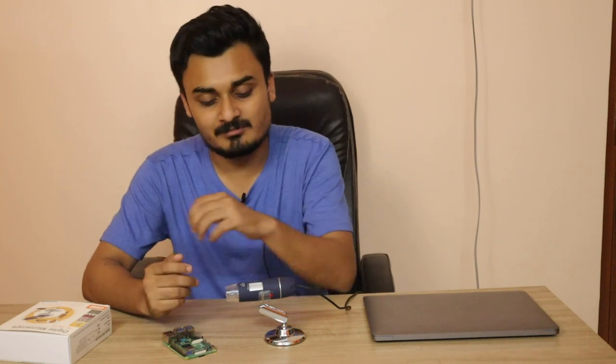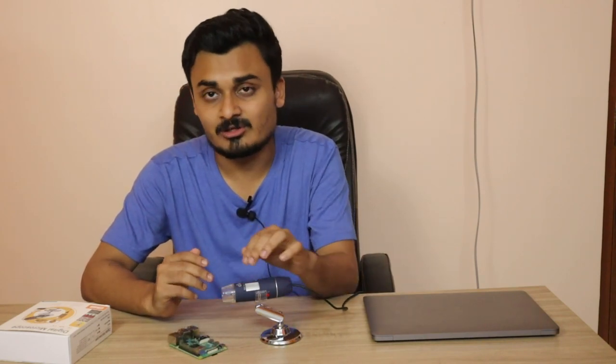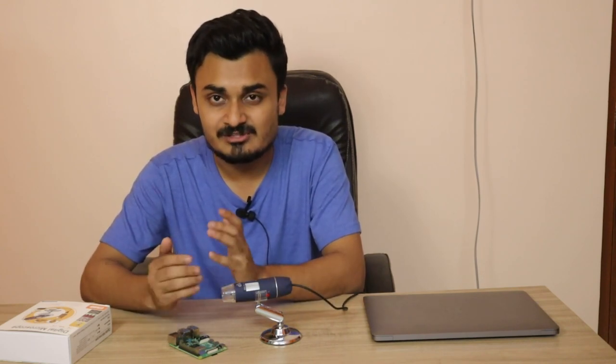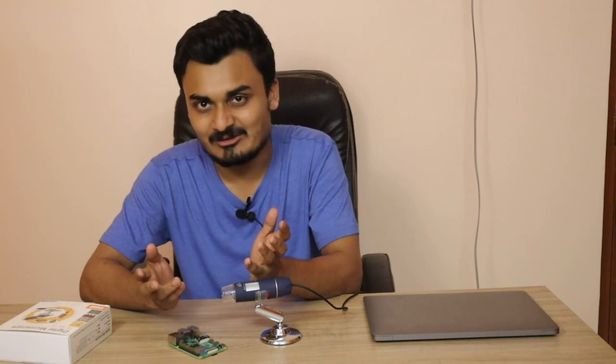Hello everyone, this is Arijit with a new video. In this video we are going to see how you can use one of the USB digital microscopes with Raspberry Pi. For one of my projects I bought this microscope and I'm using it with my Raspberry Pi. I thought, before the project, why not show you how to use any USB microscope with a Raspberry Pi. So let's get started.